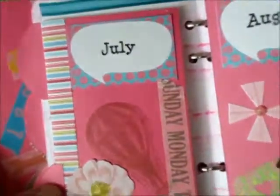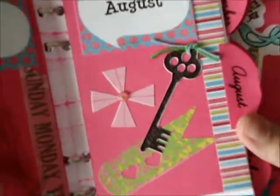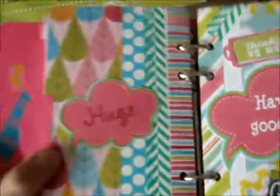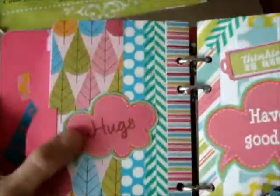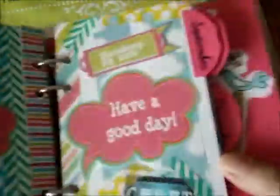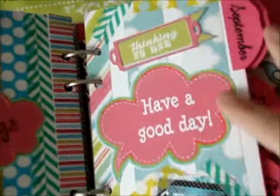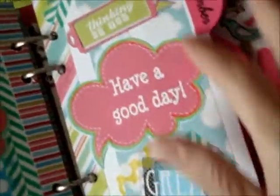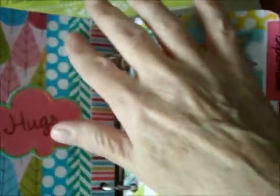July is pretty plain, and August. Then we've got this one that has some glossy accents to give it some dimension — this side too.